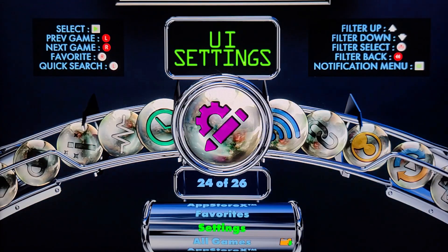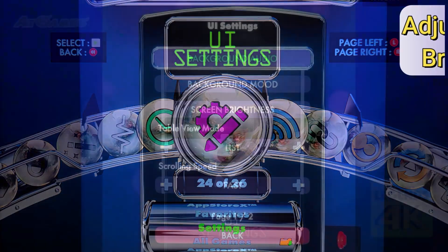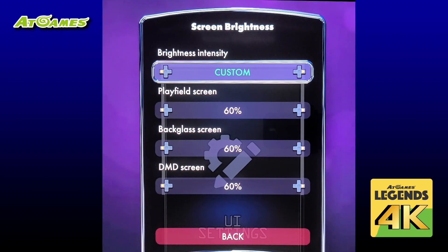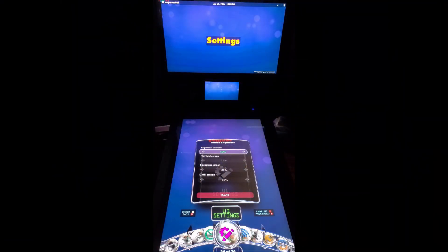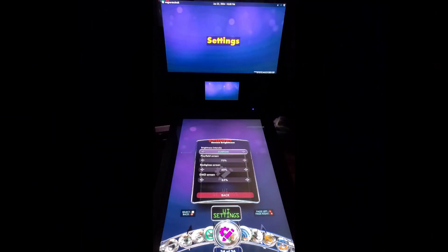There are a number of useful options in UI settings, but the main one I want to demonstrate is screen brightness. If you find the displays too bright or not bright enough, there are a number of ways you can change it. Select screen brightness and from there you'll find several presets including low, medium, and high. Using the presets it will change the brightness level of all three displays. There is another option called custom — using this you can adjust the brightness of the play field, the back glass, and the DMD independently in five percent increments.